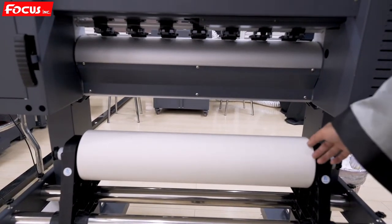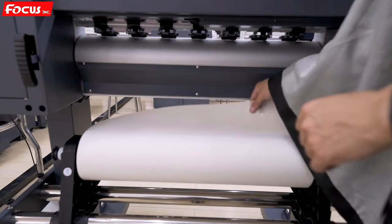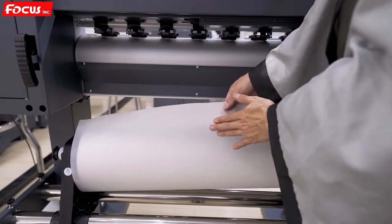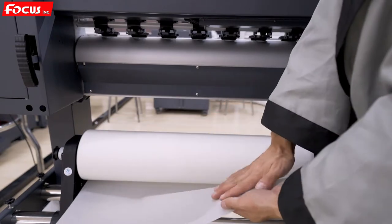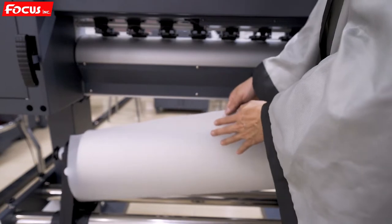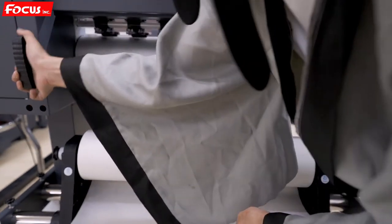After that, we can start to load the film to the printer. Please pay attention again: this side is for print — this side with matte, the matte side. And the glossy smooth side is at the bottom. The matte side is for print. Then we push up the roller.